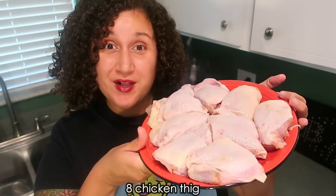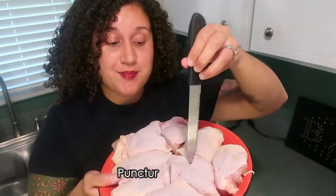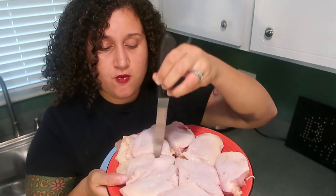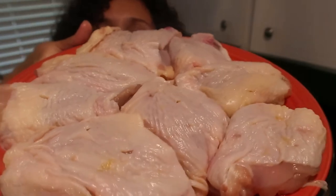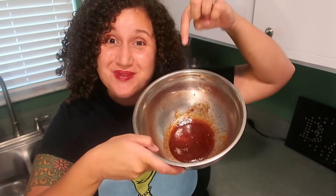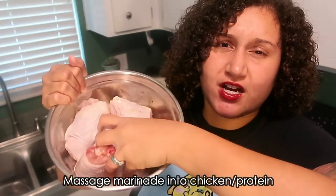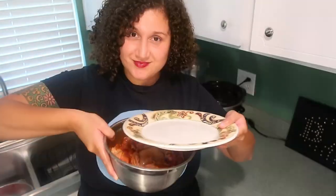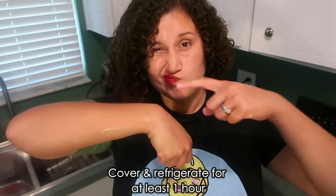I'm going to take my well-rinsed chicken thigh and puncture lots of holes so that the marinade can get well absorbed, not just into the skin but into the meat itself. I'm going to take my chicken and add it to the marinade mixture. Now that the chicken is with the marinade mixture, I want to really massage the chicken into the marinade and make sure that everything is well combined. I'm going to cover it and let it marinate in my fridge for an hour.